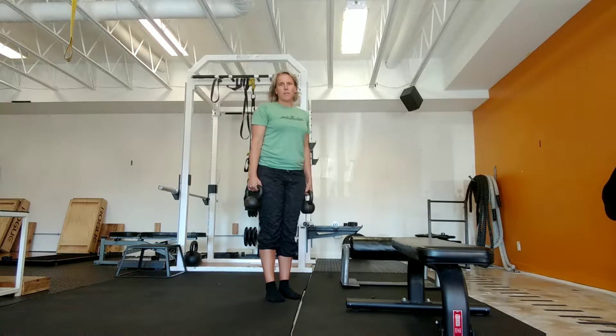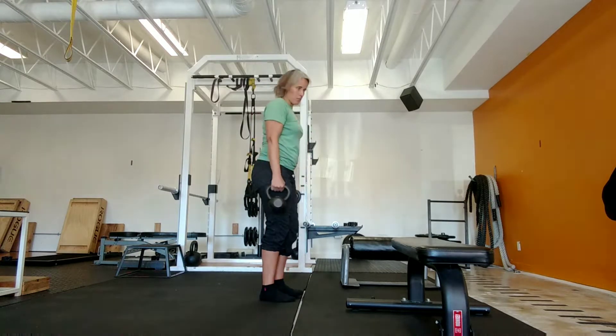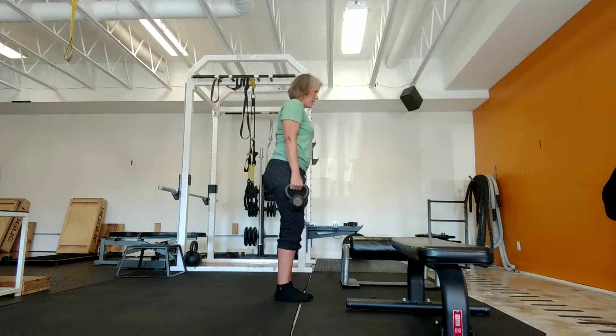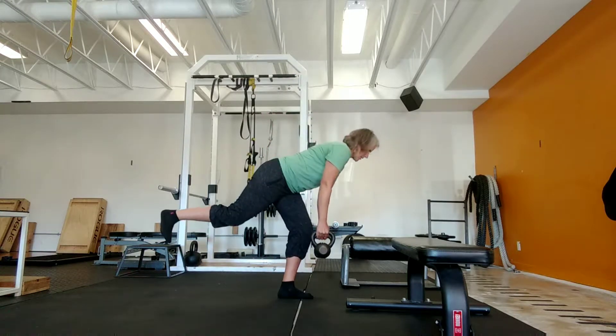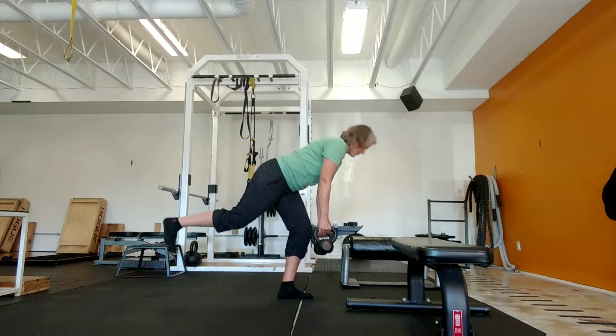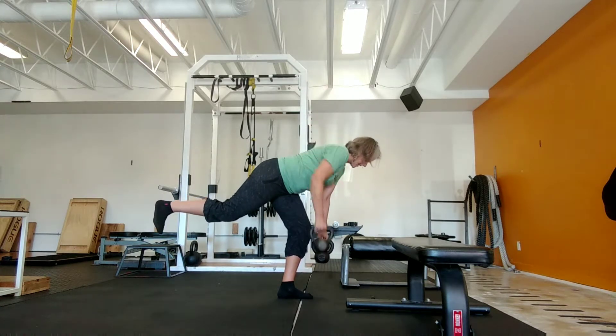Hi, I'm Elizabeth Beino from CustomStrength, and this next exercise I'm going to show you is a single leg Romanian deadlift with a row. So you're going to grab your weights — kettlebells or dumbbells will work as well — and single leg Romanian deadlift and row, just like so, and row.